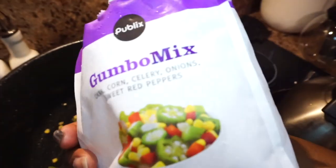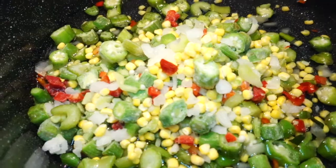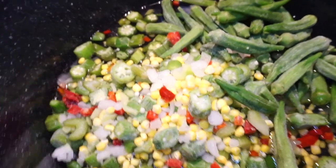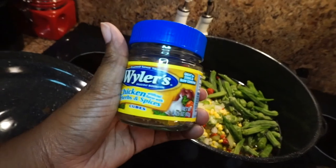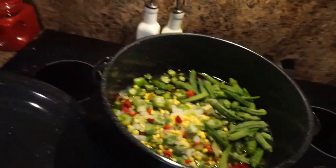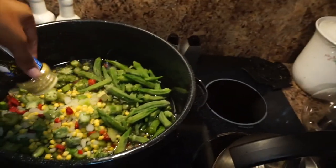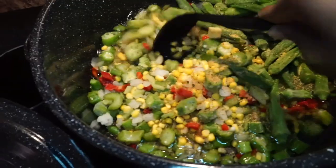Adding in the frozen vegetables — like I told you guys, it's the Publix brand gumbo mix, two bags — and also going to add in the whole okra. We're gonna let all this get to cooking so that the veggies are nice and soft and tender. Now I'm taking it upon myself to do something my mom doesn't do: I'm adding one chicken bouillon cube, some lemon pepper seasoning, and lastly a little bit of Slap Ya Mama.